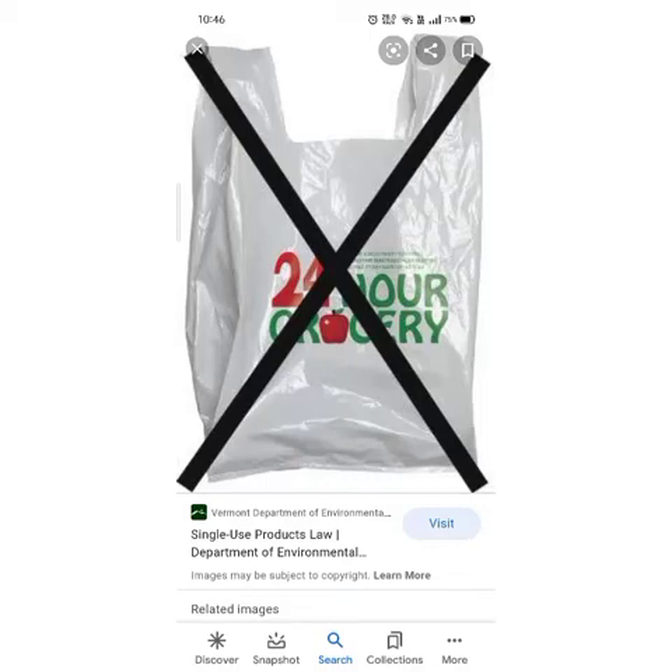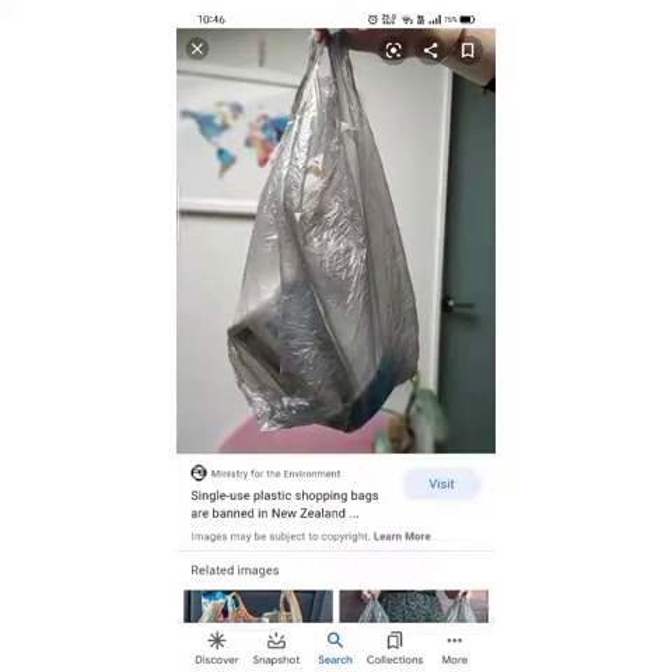You all know that plastic should not be used, but polythene, which is made from plastic, is used as much as for fruits. When we take fruits, we use it a lot. So what is the condition of it? We have a small video on this.